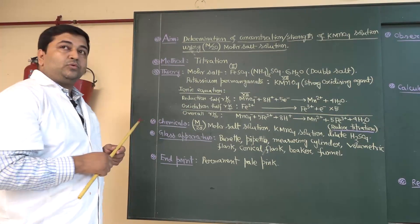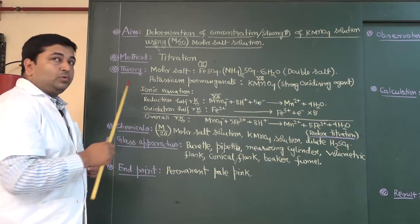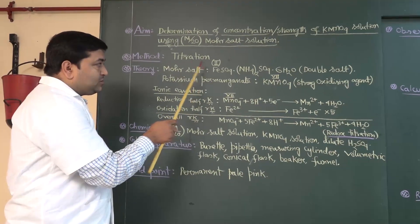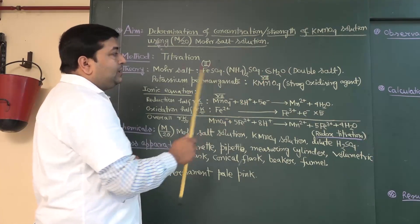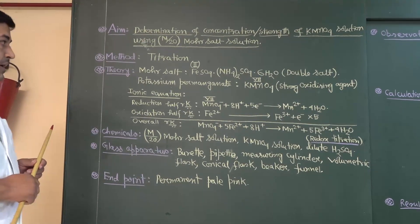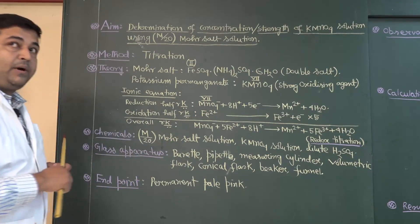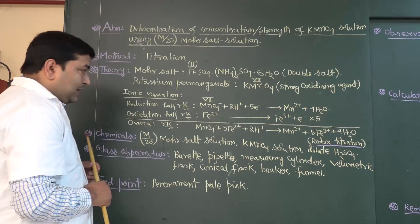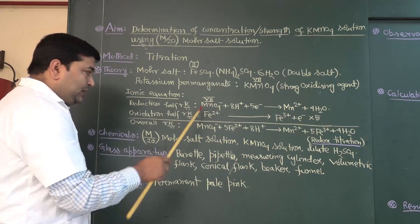Before going to the practical part, we will first focus on the theoretical part. Potassium permanganate is titrated with Mohr's salt. Mohr's salt is ferrous ammonium sulphate — it is a double salt where iron is present in plus 2 oxidation state. It is titrated by potassium permanganate solution where manganese is present in plus 7 oxidation state. See the equation: the ferrous ion (Fe2+) is oxidized by potassium permanganate to ferric state, and the permanganate ion itself is reduced to plus 2 state. This is the overall reaction.